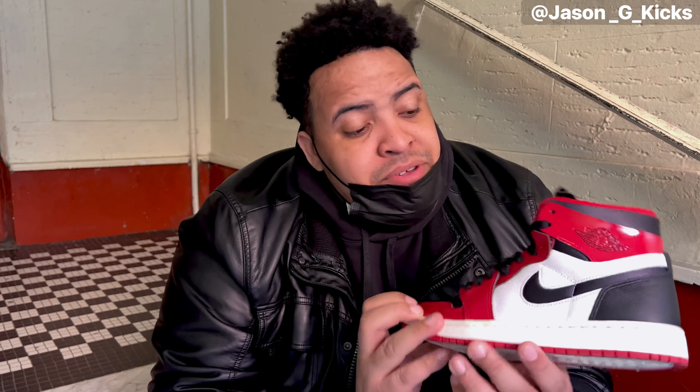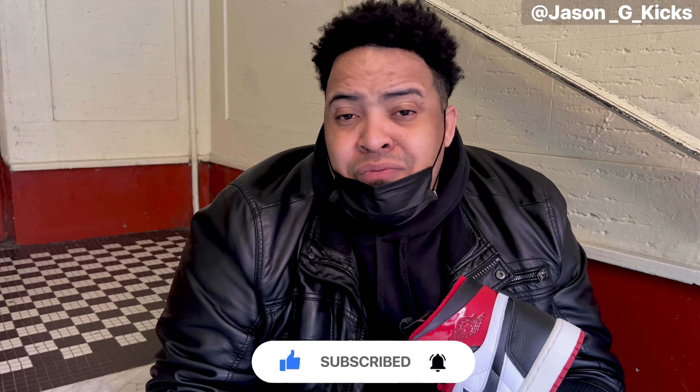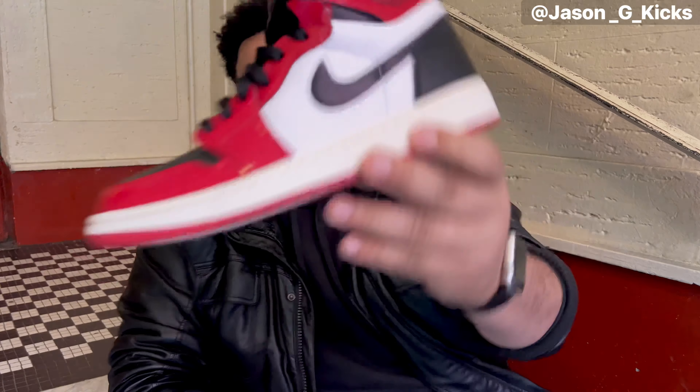For me it's a must-cop if they had it in my size. So thank you for watching the video - if you haven't subscribed for some crazy reason, make sure to go and subscribe right now. Also go follow me on Instagram and TikTok. Until the next one, goodbye!